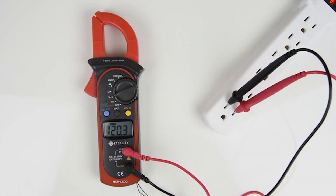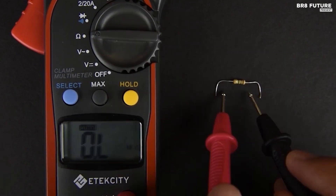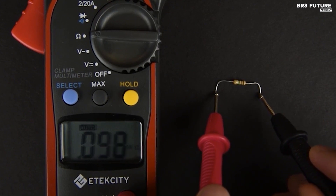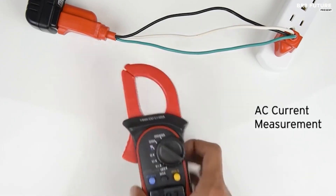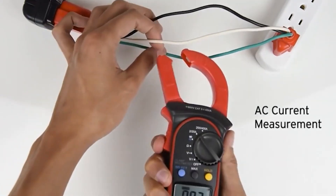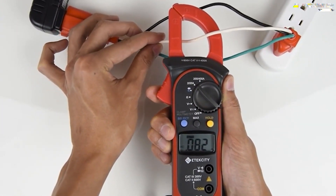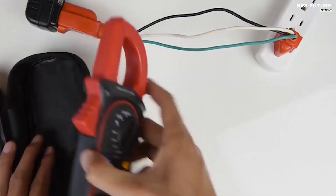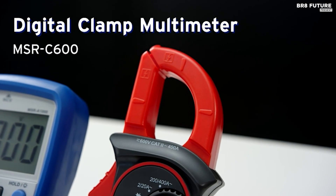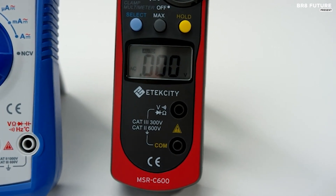What makes it stand out? It boasts handy features like result hold and max value buttons, speeding up your tasks. Thanks to auto-ranging, you'll always get spot-on measurements. Hold, max, and select functions are at your service. Safety is paramount with the Atecati — AC current measurements are secure, voltage tests are swift and accurate, and diode and continuity tests ensure your connections are safe. It even conserves battery life with its auto-off function. And the price? A steal at just $27.